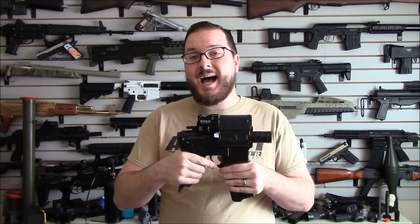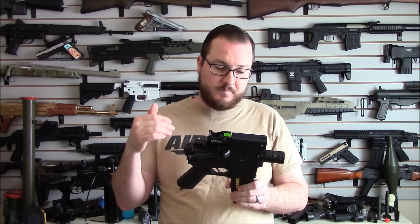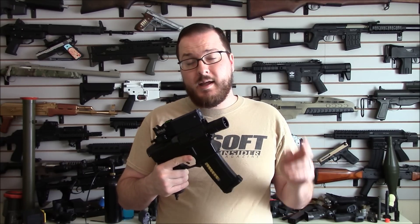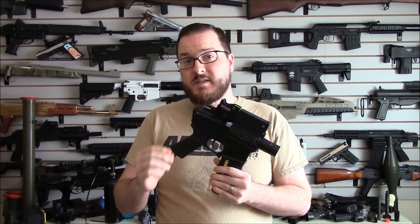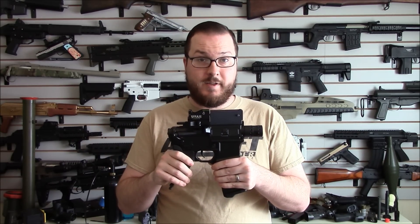They are reporting that you get three times the shots with CO2 that you would with a comparable size HPA tank. I haven't been able to put enough rounds through this thing to even dent my CO2 tank yet, so we'll see how those claims hold up. Let's go to the table and see some of the details of this kit, talk about the Spartan fire control unit, how to adjust the regulator, and a few other things.